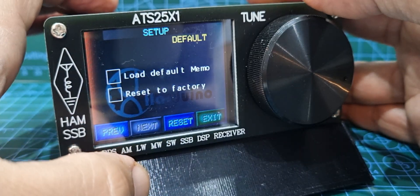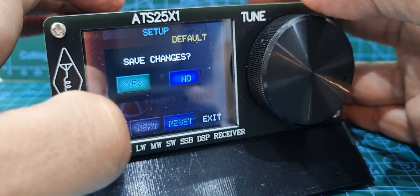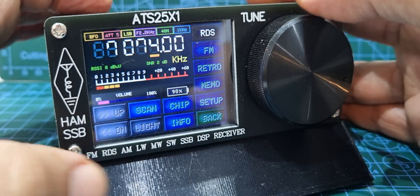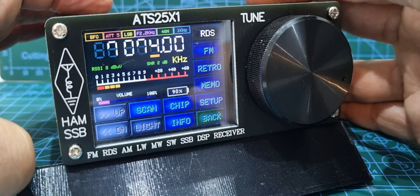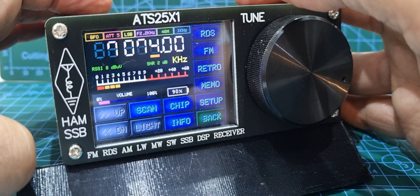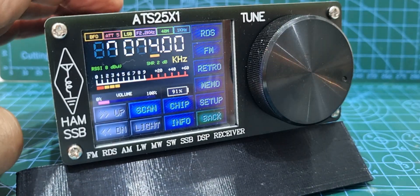Next: load default memories and reset to factory — we're not going to do that. So we'll go exit, save those settings, and there's the battery life showing. RDS is on and off — we haven't really used it. Sorry about the beep in the background, it's probably a low battery. 73, catch you now, all the best.